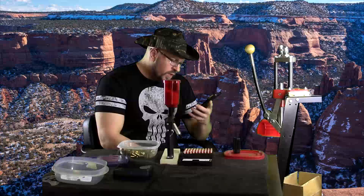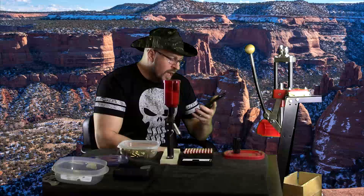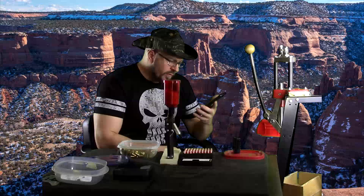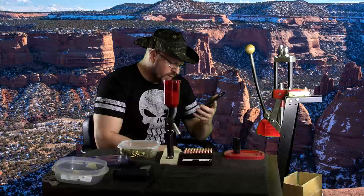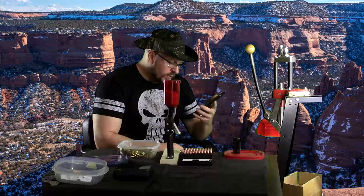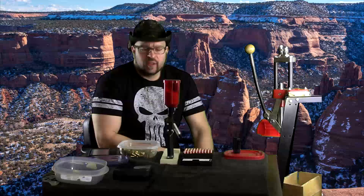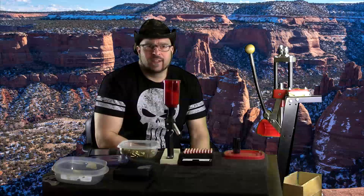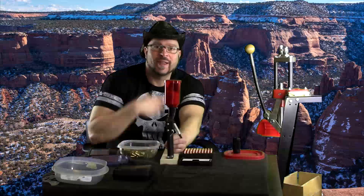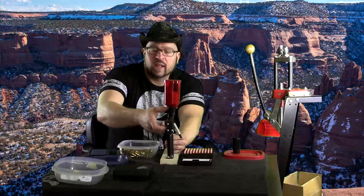First question: What do you think about scaling back the weight significantly after someone hits plateaus on all lifts, and instead focusing significantly on perfect form, range of motion, and controlled eccentrics — not deliberately slow TUT — as a way to break through plateaus and reinvigorate hypertrophy? Weights would still be challenging but much lower than previous working weights. The thing I don't necessarily like in there is the controlled eccentrics, because there are a lot of lifts in which you're going to make better progress without controlled eccentrics. I don't think that's that important of a component.